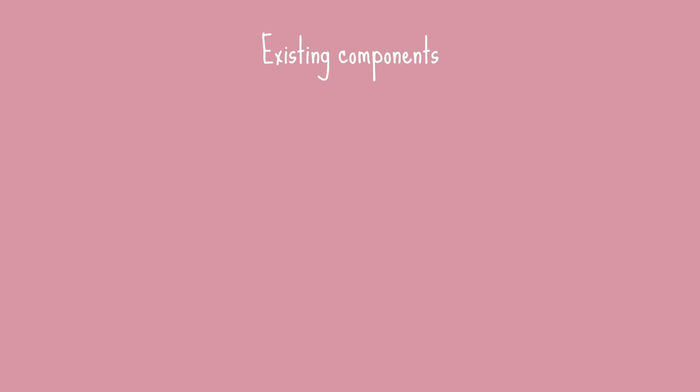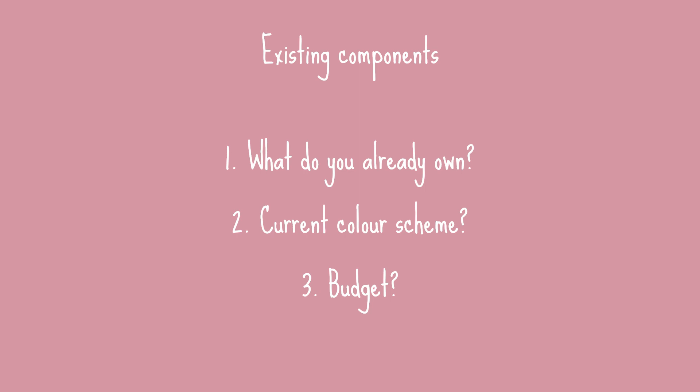The third thing is you want to consider existing components. What do you already own? What colour scheme is your kitchen currently? Are you going to revamp the entire kitchen or are you just going to buy a few extra pieces? Just consider what you already have and your budget.